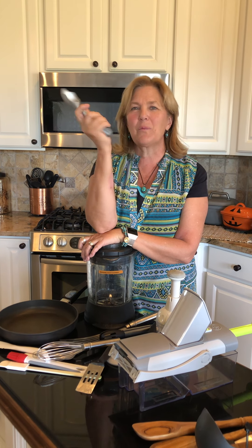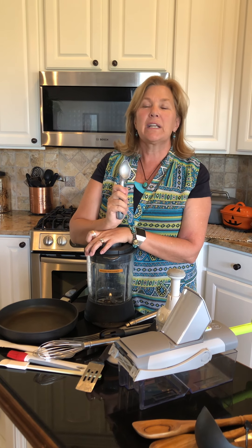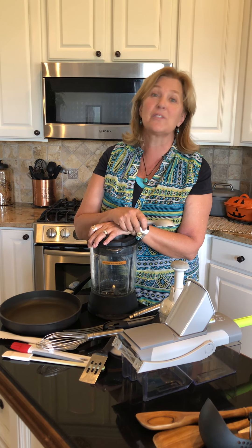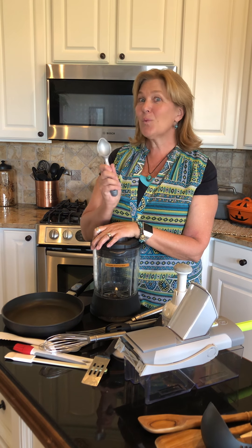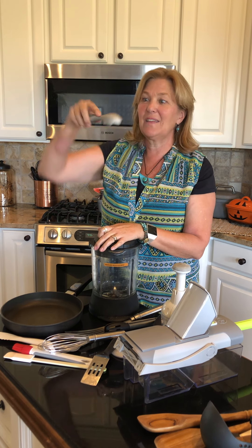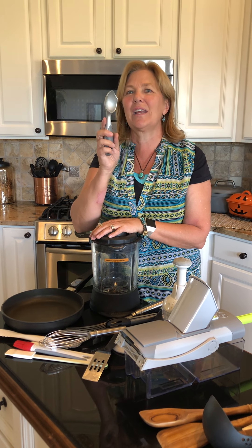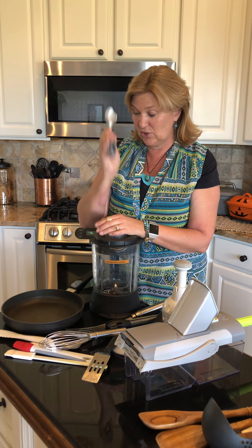Pampered Chef used to have the one with liquid in it where your hand warmed up and it would scoop through, but it could not go in the dishwasher. I can't tell you how many sad stories I heard over the years of people ruining their Pampered Chef ice cream dipper. This one works just as good, if not better. It has a sharp little beak right here for getting into the ice cream, and that little scallop shape is just like a serrated knife. It will cruise through even the hardest ice cream and make scooping a joy.